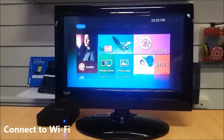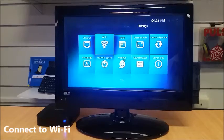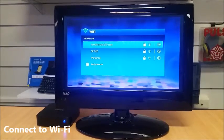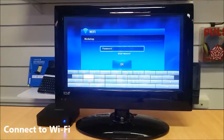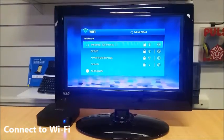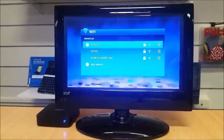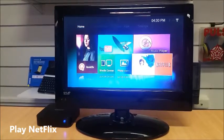To connect to Wi-Fi from the home screen, go up to the top section, go across to Settings, and select Wi-Fi. Select your Wi-Fi network, enter in your password, and when you've finished entering the password, press the return key on the remote, go down to OK, and connect.